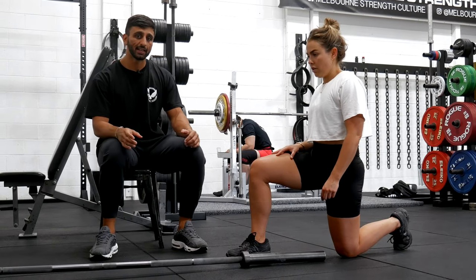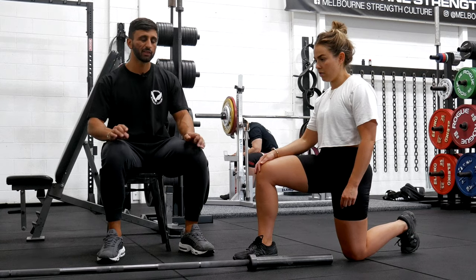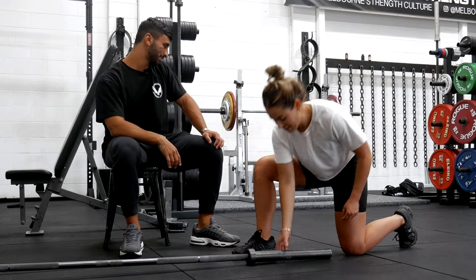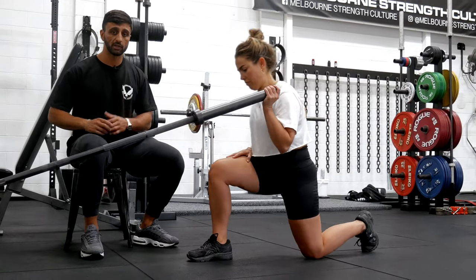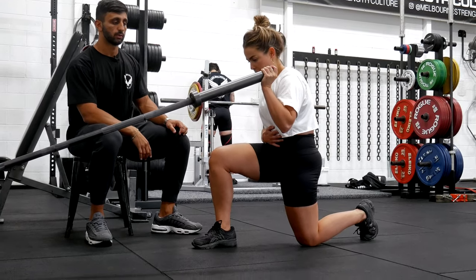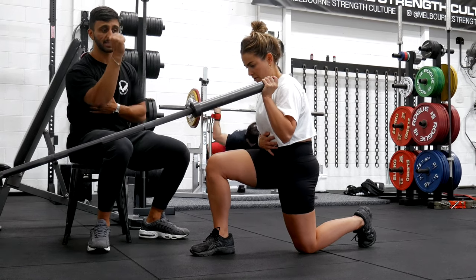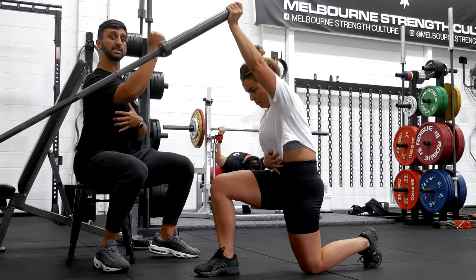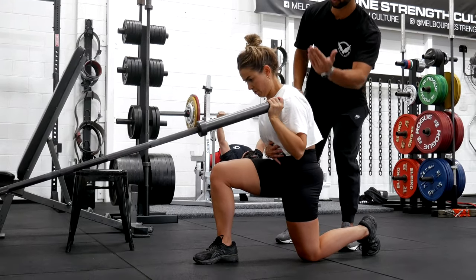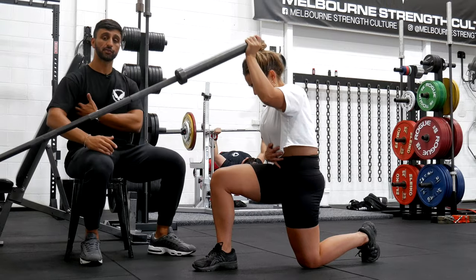The next movement is the half kneeling landmine press. There are a few technical cues we need to make sure we focus on to execute this movement really well. The rib and pelvis relationship is super important here. To set the ribs down, Lucy does a full exhale — the ribs come in and compress, and she gets a nice round upper back for the scap to move on. As she presses the barbell up to the wall, she's trying to resist losing that rib cage position. As she reaches up, think about the armpit going to the wall and the back staying back — this allows the scap to roll around or reach around the rib cage and for the serratus to do its job.